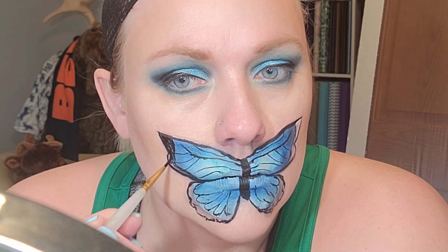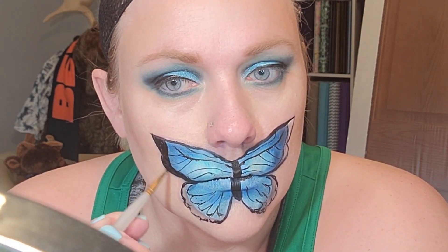I'm using that black from Blue Squid to fill in the edges and then also to add some details to the butterfly.